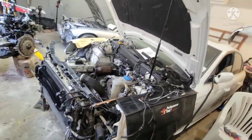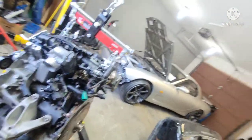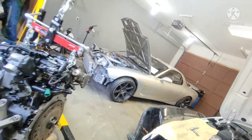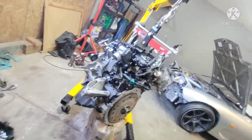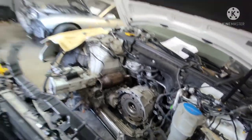All right guys, welcome back to the garage. We've got the Audi A4 we'll be working on — this engine is ready to go. We've got the RX7 waiting for parts over there. This engine is ready to drop into this big hole right here, so let's get started.